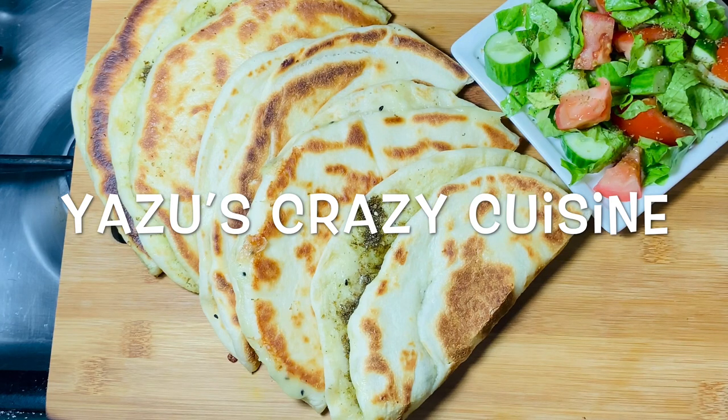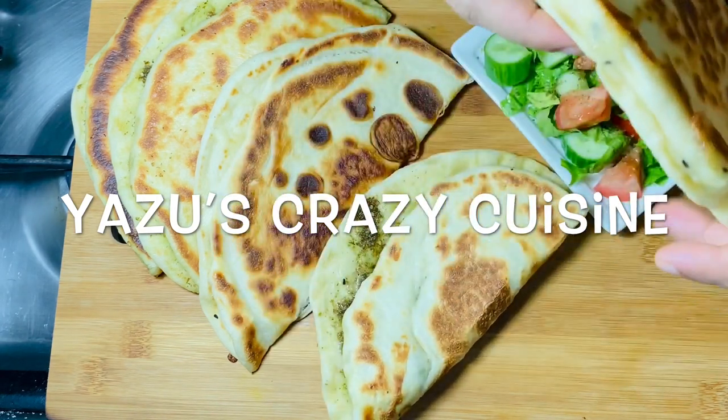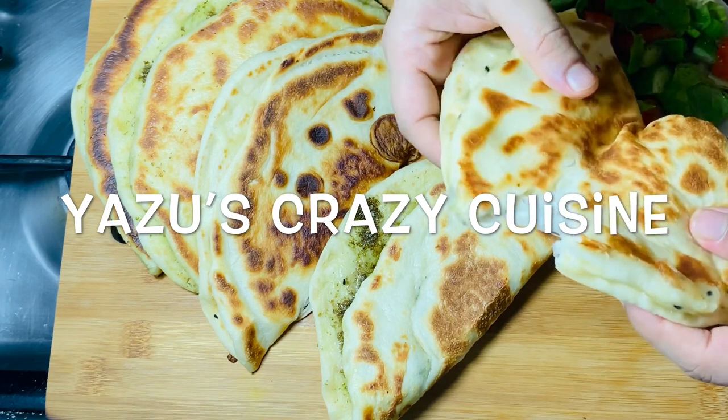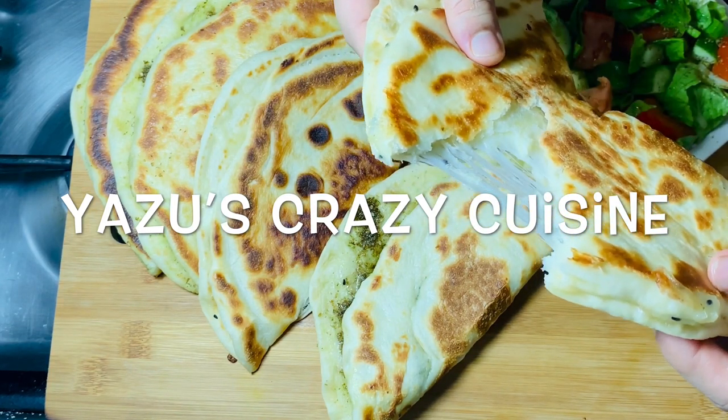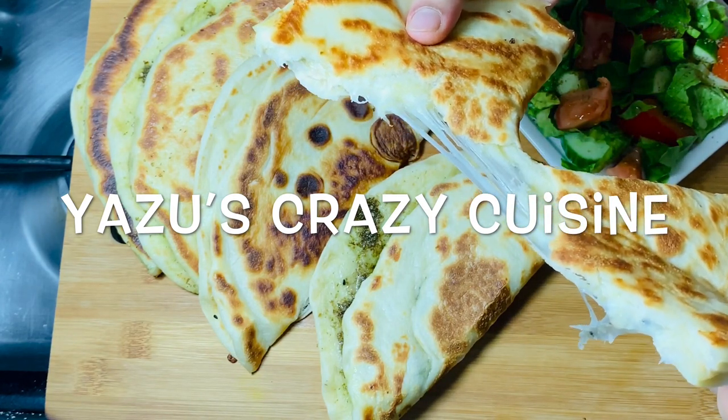I am going to eat a little bit of a meal. I am going to eat a daily breakfast and dinner. I am going to make this vegetarian type. It is very soft and cheesy. Now we are ready.